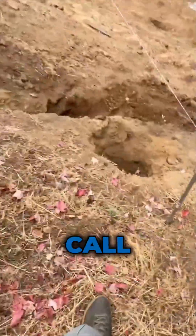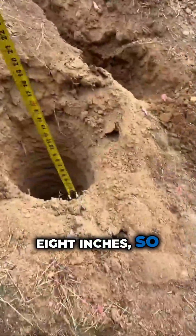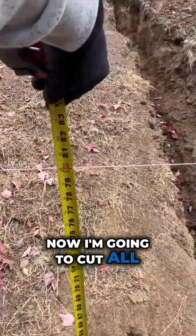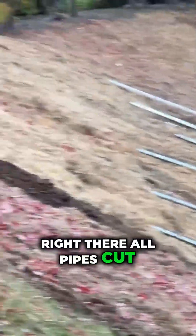Our plans call for going 3 feet and 8 inches into the ground — so almost 4 feet — then a horizontal line for the entire array. Now I'm going to cut all the pipes and then we can pour concrete right there. All pipes cut to size.